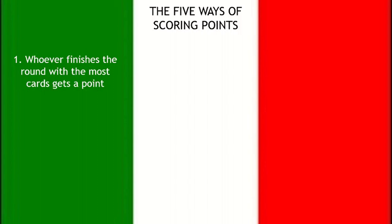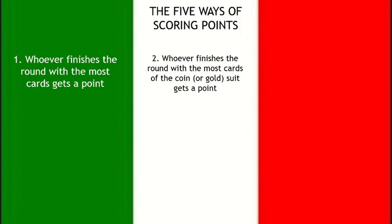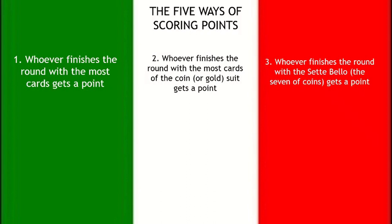Now that we're done with our first round, we're going to count our points. There are five different ways you can score a point in Scopa. First: whoever finishes the round with the most cards gets a point — so if you can get a six and a four instead of just a ten, that's more valuable because you need as many cards as possible. Second: whoever finishes with the most coin cards — there are ten total, so whoever gets more than five wins that point. Third: whoever finishes with the sette bello — the beautiful seven, the seven of coins — the most valuable card in the game, worth one point on its own.